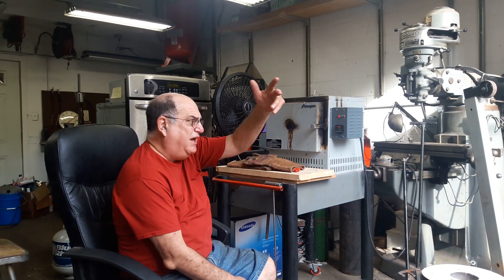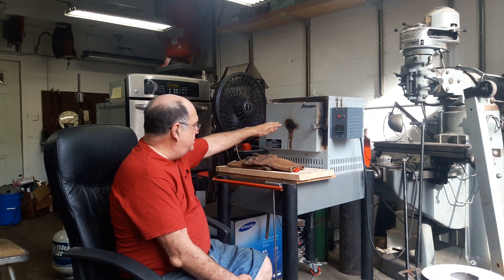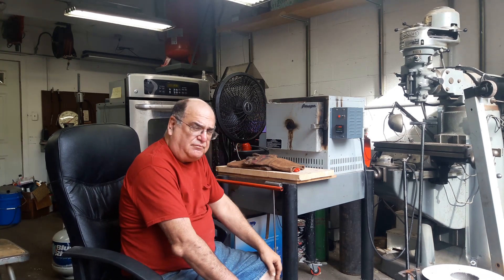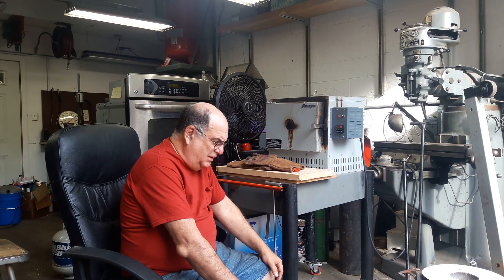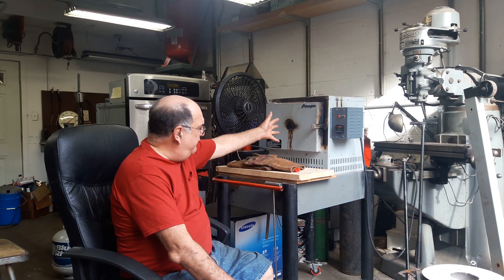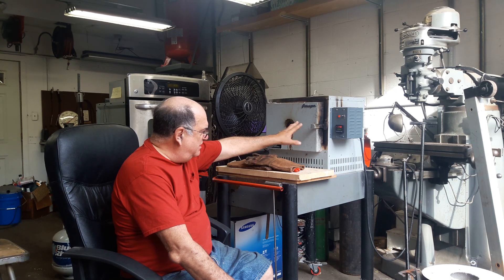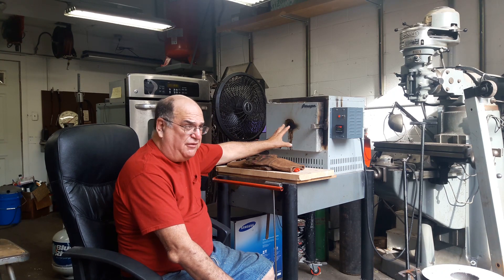There's a nice breeze blowing from that direction so it's not too bad. I've got the fan set to blow the heat out of the building, because cool air comes in from there and heats up, so I'm trying to compensate for that. Hopefully we've been able to cure this problem. I've got to get Dan — my son — to reprogram that thing, it isn't quite right yet. I was able to get it to work, but we've got to do a little more programming.